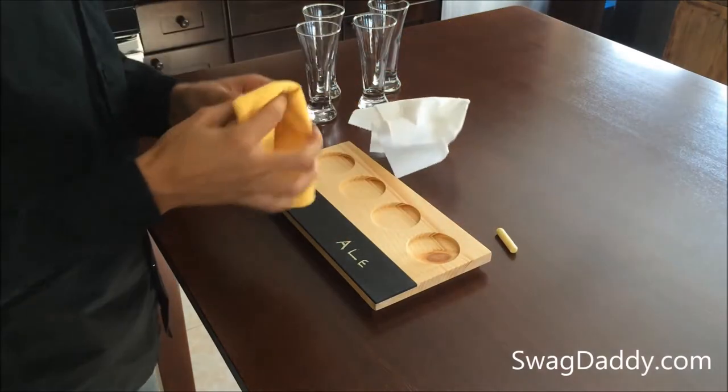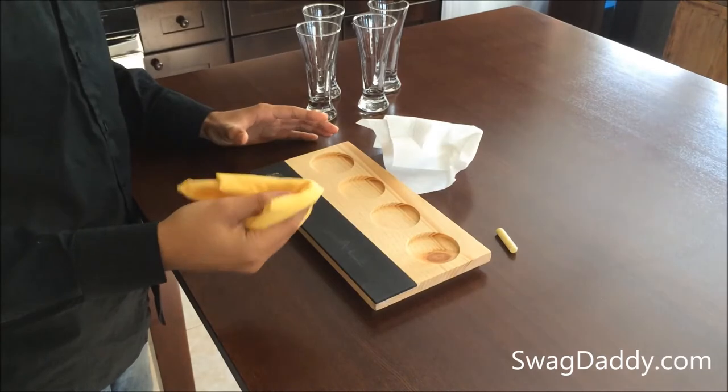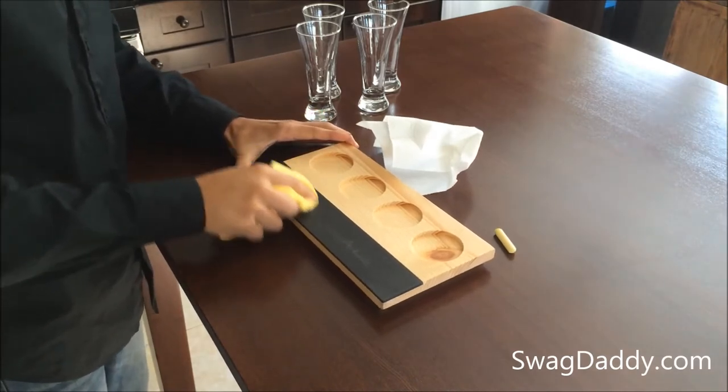This is a microfiber cloth. This does a much better job than the paper towel, so let's go ahead and clean that up.